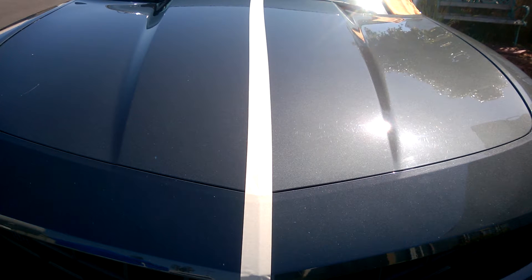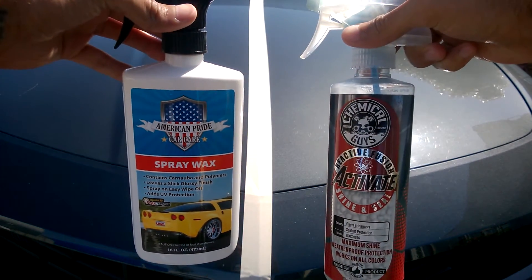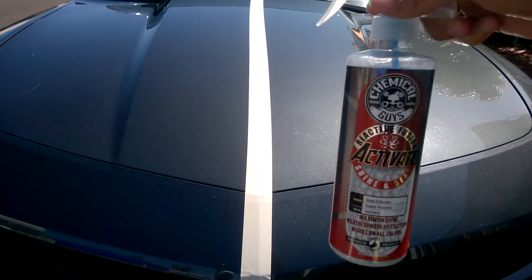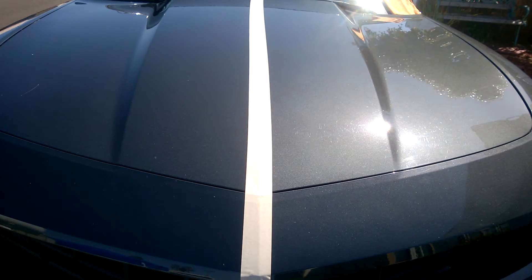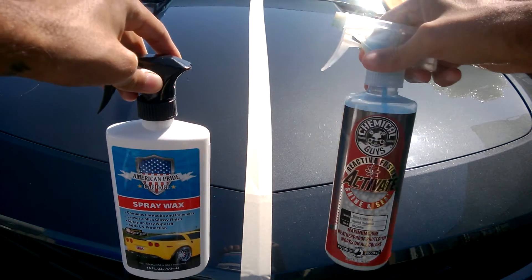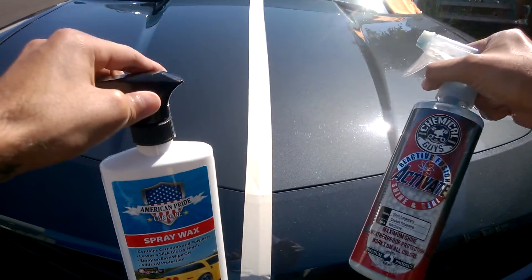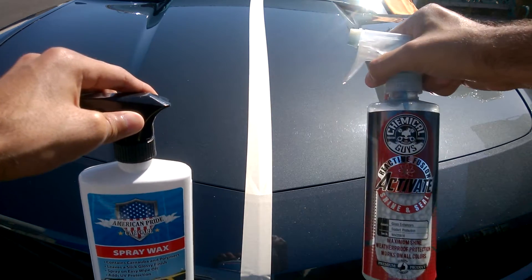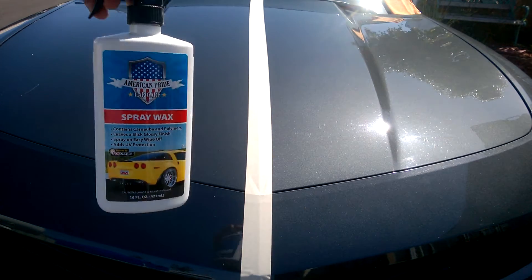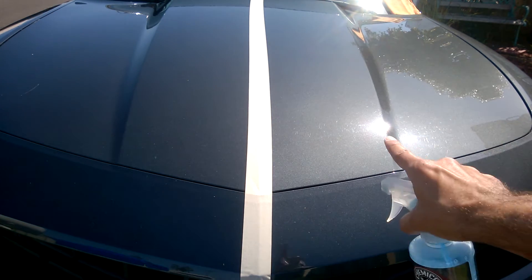How's it going guys, Nathan here. Today I'm going to be using spray wax versus Activate. This one is by American Pride, this one's Chemical Guys — love this stuff. Activate lasts about two to three weeks; I got it to last about two and a half weeks. Spray wax right here lasts for about four months, and that's what I have on the car right now.